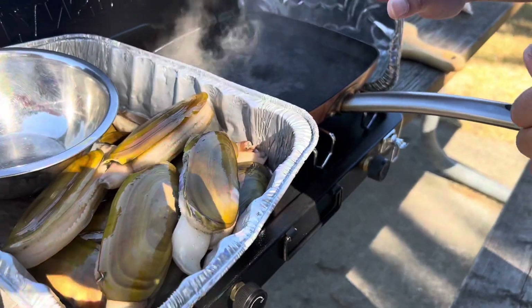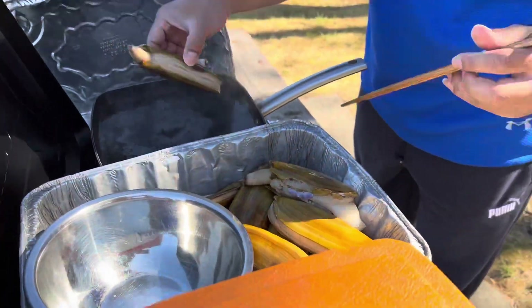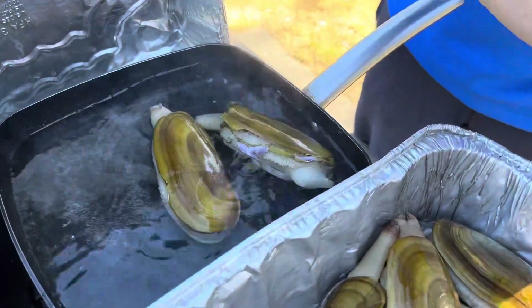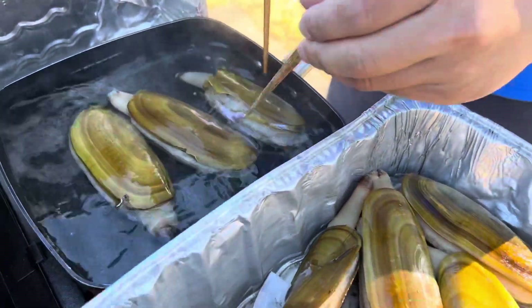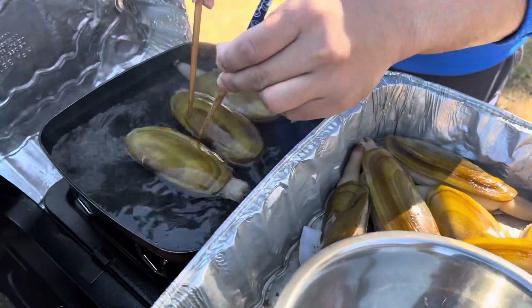Our water is nice and boiled — didn't take that long, maybe a good 10 minutes. We're gonna blanch these really quick in the hot water so we can deshell them. It doesn't take long; like all my cooking videos, once the water is really hot and boiled it goes fast.